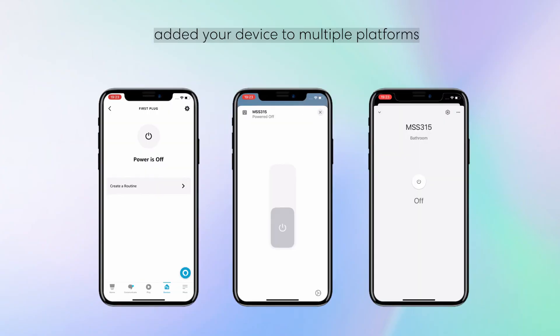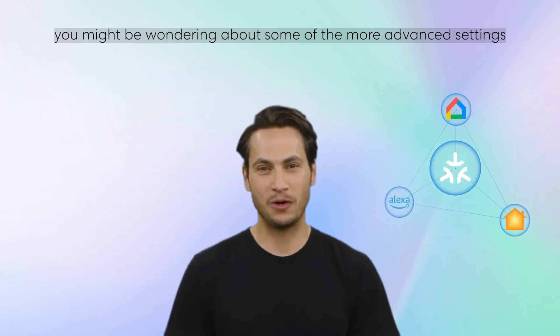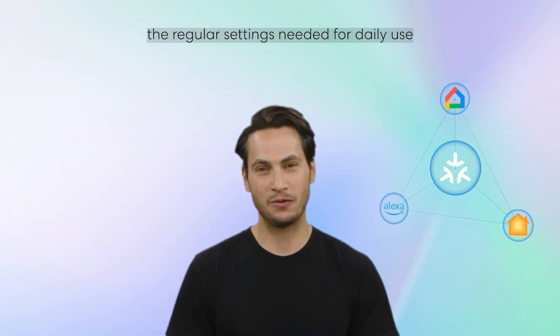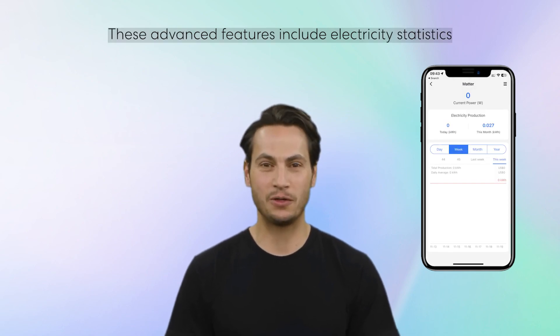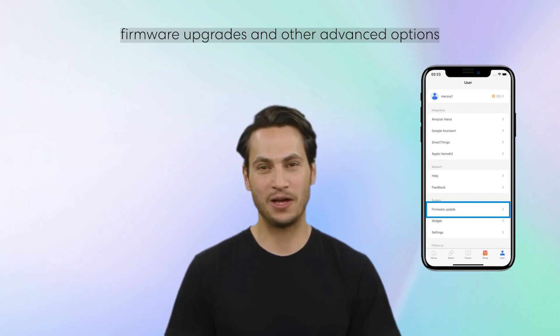Now that you've successfully added your device to multiple platforms using the Matter Multi Admin function, you might be wondering about some of the more advanced settings. While the Matter protocol supports the regular settings needed for daily use, some advanced features can only be accessed through the Maross app. These advanced features include electricity statistics, firmware upgrades, and other advanced options.